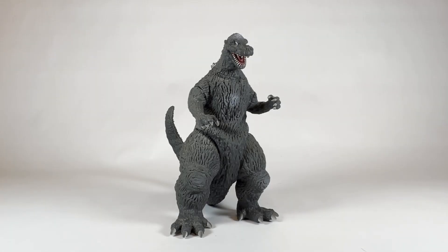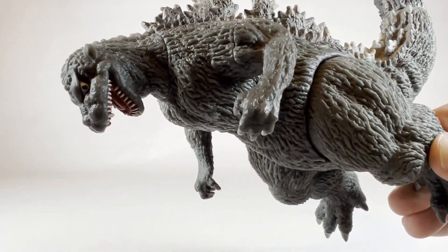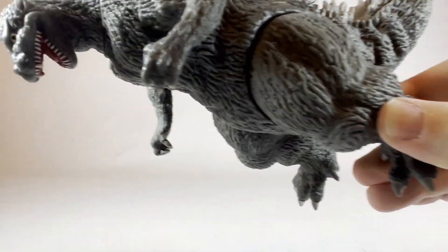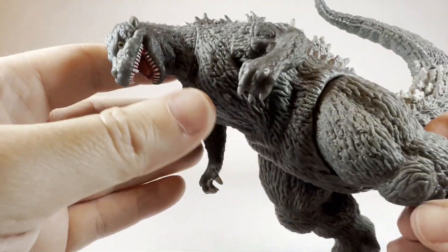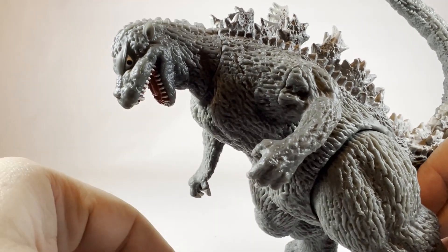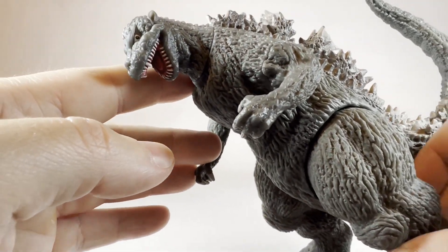We're back here with the 1954 Bandai Godzilla out of the packaging. Let's take a closer look in closer detail — bringing him closer into the camera on the head, moving some of the lighting around to get a better view of the actual face and the details. As you can see, the 1954 Godzilla has those little aggressive, angry-looking beady eyes — one of the trademarks of the 1954 Gojira — and this toy replicates that look very faithfully.